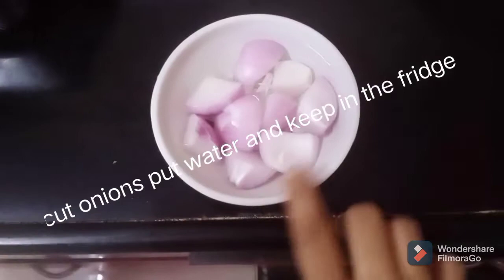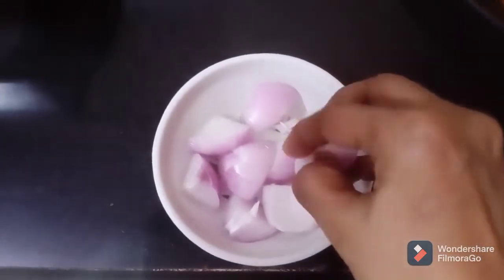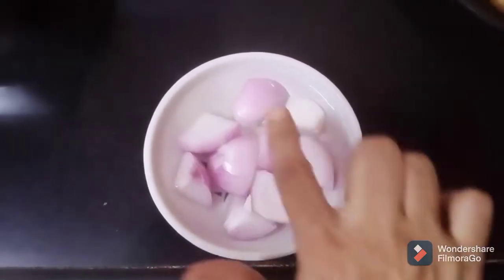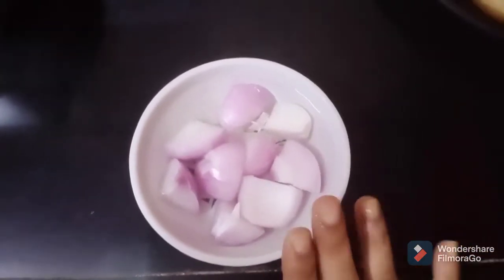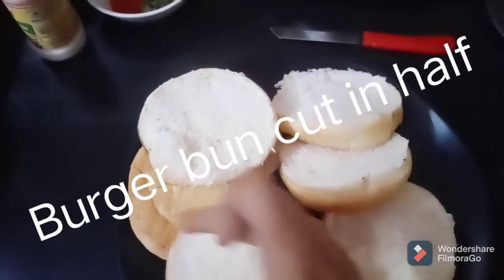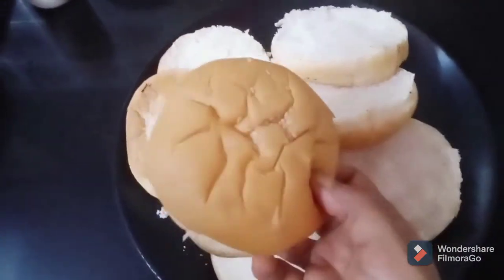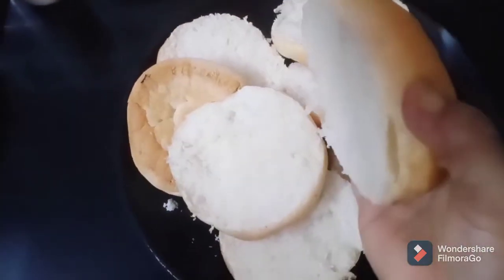I have an onion cut. I will put it in the pan so the moisture will get intact. I have a burger bun — I have cut the burger bun.